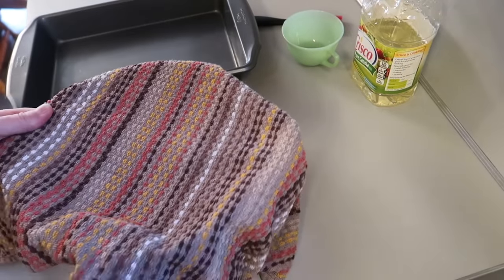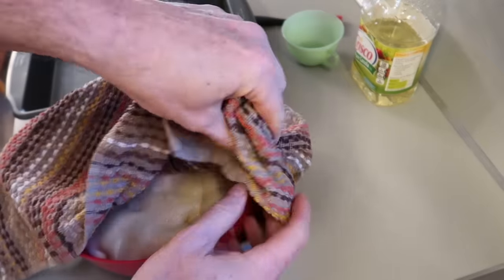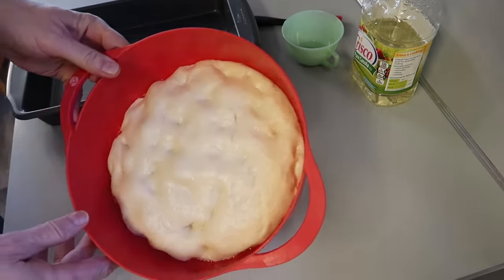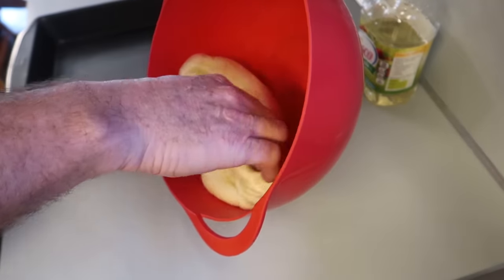After 30 minutes, we bring that dough back out and it's risen again. This is the second rise — time to punch that down and pull it out.